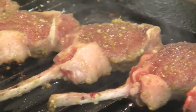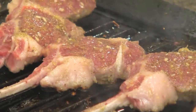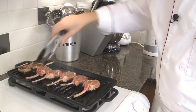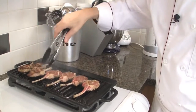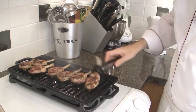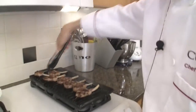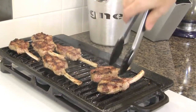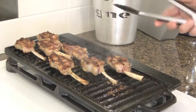The smell is wonderful, it's amazing. It's been three minutes — now let's do the same thing for the other side. We turn them every minute and a half, or every two minutes if you want them medium, and a minute and a half if you like them medium rare.